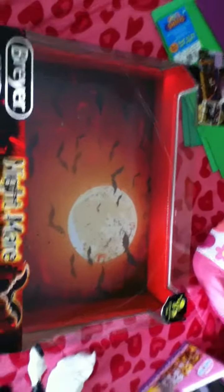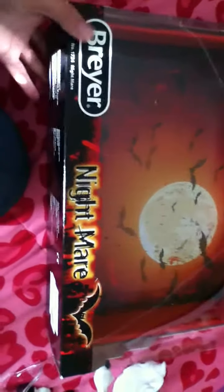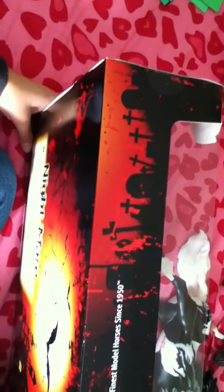It looks really cool. One thing I love that Briar did is they gave it a specialized box - it's all red inside. You can see it's got design on there, and the back - they did a gorgeous job on all the design. Such an amazing job, so happy Briar did this.